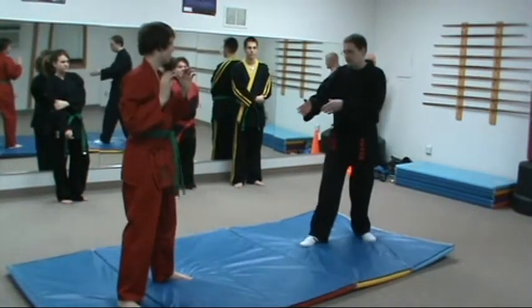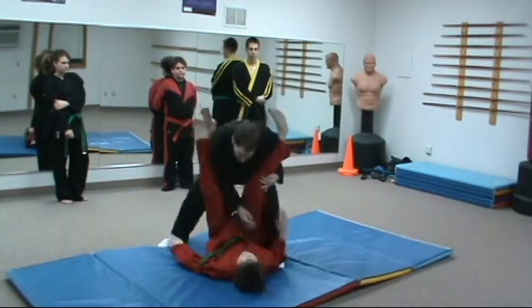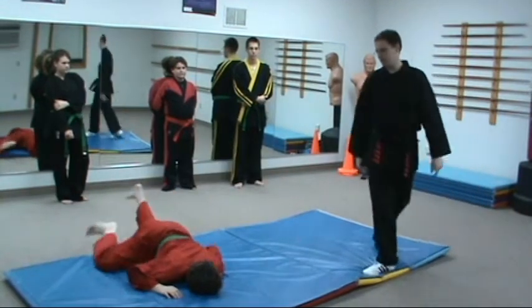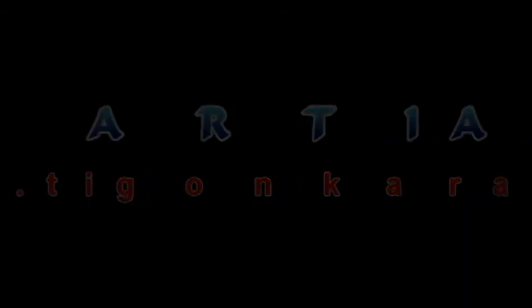We're going to do it one more time without stopping. Go. Good, quickly — go, go. Yeah, we've got plenty of questions.